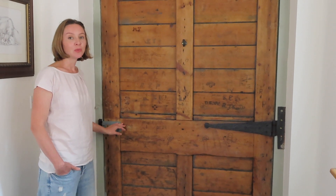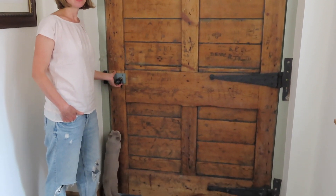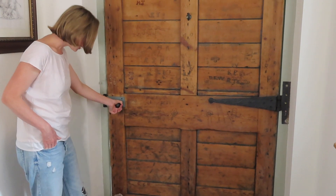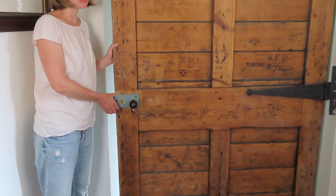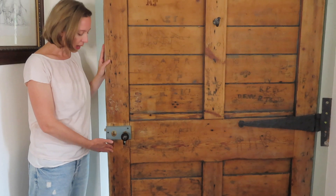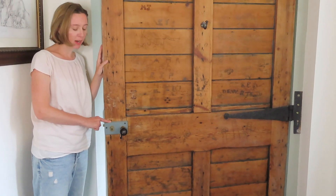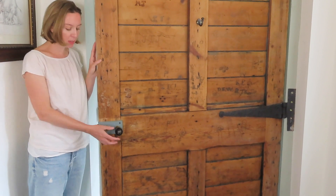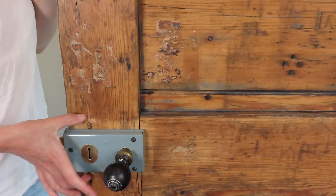Subsequently we moved into the house and the door handle had been changed in the period between us seeing the house and actually moving in. Unfortunately the old brass door handle and lock — it's called a rim lock — had been removed and this had been put in its place, which is more of a 1970s rim lock style. It in no way is in keeping with the period of the door, which is Victorian, and this obviously doesn't match.